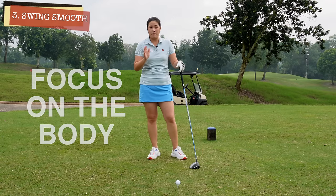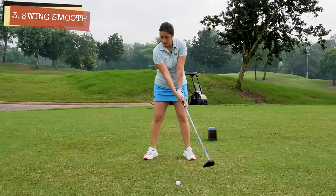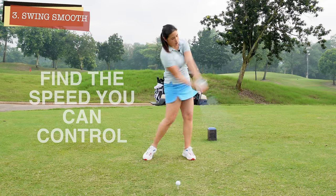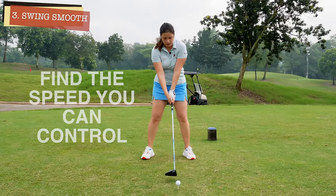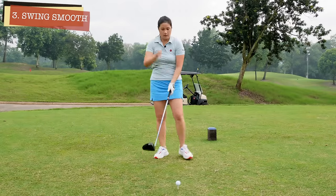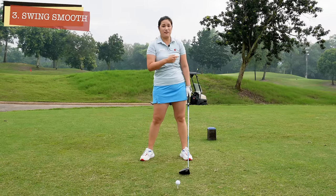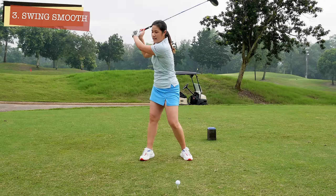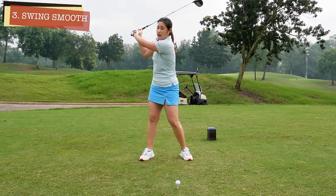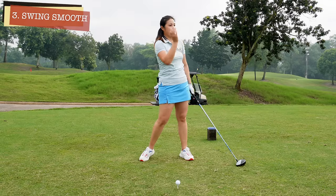We do use our hands in the swing, but that's going to happen naturally. So I always suggest people to focus more on the body so you will be able to swing smoother. It's very important that you try to keep your balance so you actually know your swing speed — a speed that you can control. A lot of us tend to yank the backswing up because we think we need to swing fast to hit it far. If you bring it up fast, you'll actually slow down the downswing. Or some of us will rush the transition and use too much hand — the club will come outside and you'll hit that slice we do not want to see.